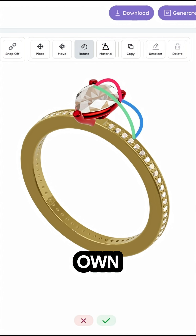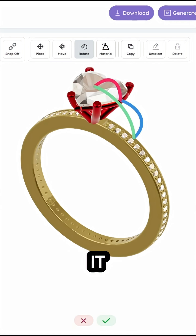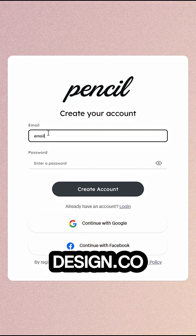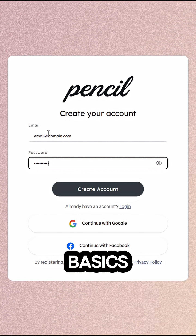If you've ever wanted to design your own jewelry but had no idea where to start, Pencil makes it super easy, even if you've never done anything like this before. If you go to pencildesign.co and create a free account, it will walk you through the basics.